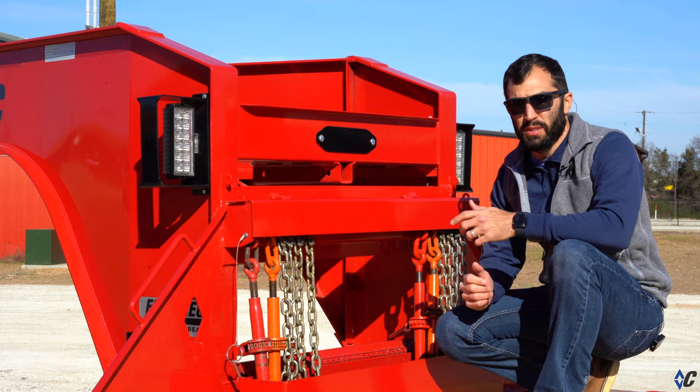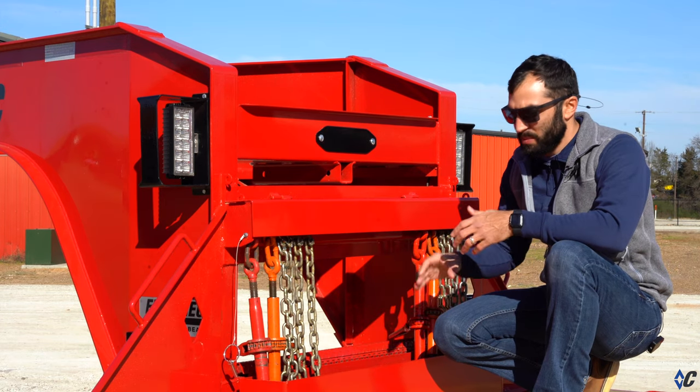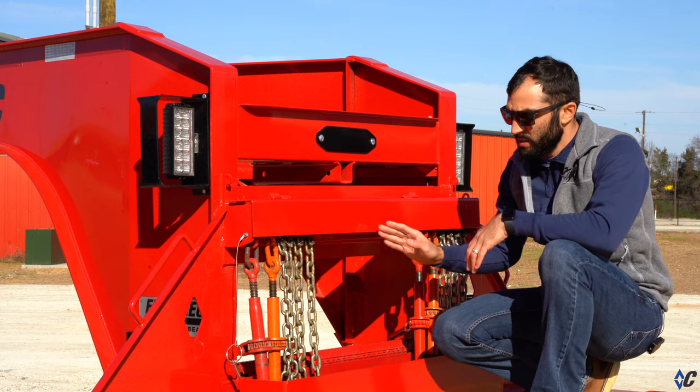A great option to add to your next gooseneck, whether you're a hot shotter or you haul equipment for a living, is the full width locking chain rack. It makes it nice because it keeps your chains and boomers out of your front storage box or any of your underslung storage and keeps it nice and organized.